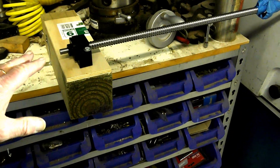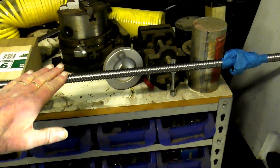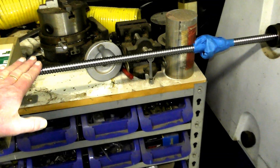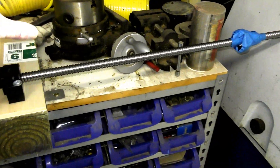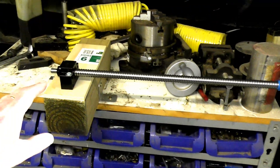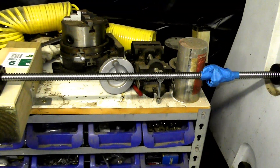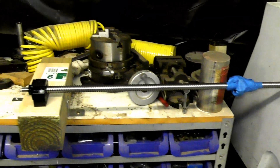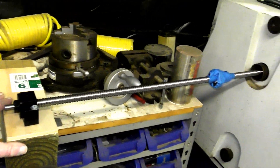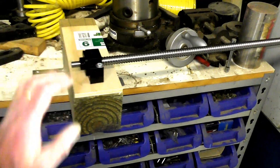I'm using a dual bearing here, screwed to this block, so the end of the shaft doesn't whip around. Because once you get this spinning up to about 1500 RPM - even though this is a very tough bit of steel - it'll tend to whip around, and the centrifugal force can bend this like 90 degrees. I haven't done it myself, but I have seen it done. So to avoid all that and keep this running nice and true, I've supported this end using the bearing.